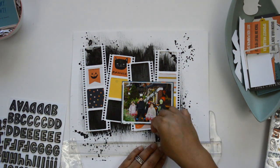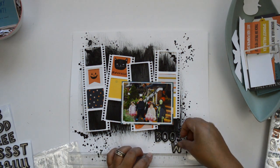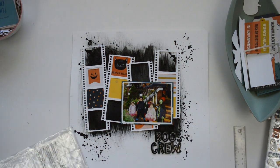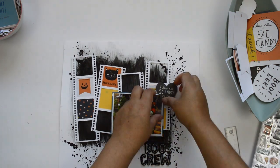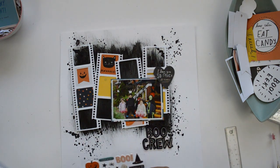Backing the photo with that paper is going to tie together all the colors of the embellishments. I add foam adhesive behind the picture as well to create dimension, then I go ahead and start working on the title. I'm going to use the alphas included in the kit from the Hey Pumpkin collection — I love that they're black with a holographic look — and I set them right underneath the title.